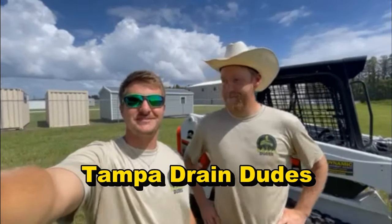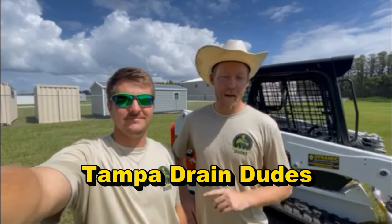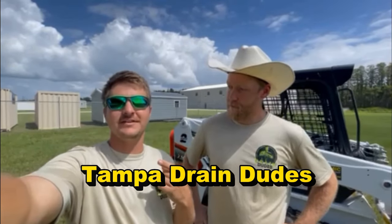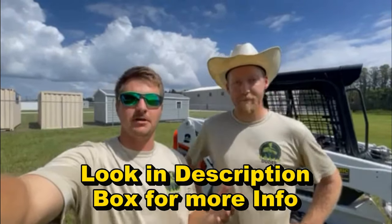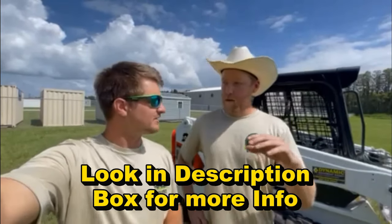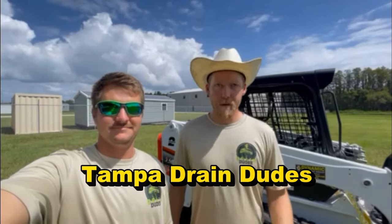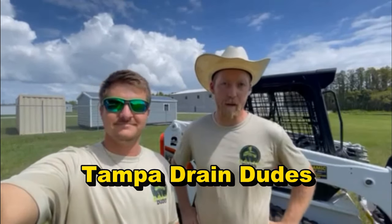Nash and Joe here with the Tampa Drain Dudes. We are incredibly excited to announce that we are now partnered with Apple Drains. We're going to be taking over all their clientele in the Tampa Bay area — as far north as Brooksville, as far east as Lakeland, and south as South Tampa and the St. Petersburg area, with flexibility to go a bit further depending on the job. We'll cover all exterior drainage: French drains, sump pumps, channel drains, gutter downspout redirection, and more. Check us out at TampaDrainDudes.com. We are incredibly happy and thankful for this experience partnering with Chuck from Apple Drains.